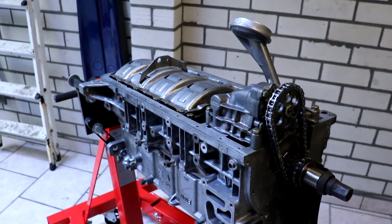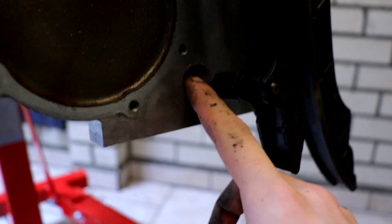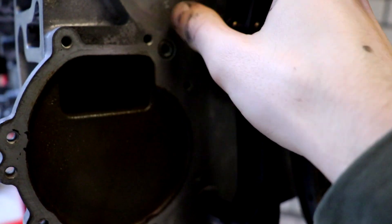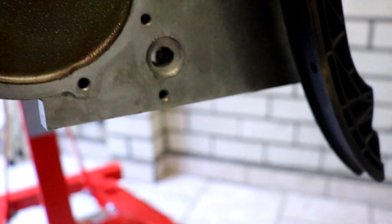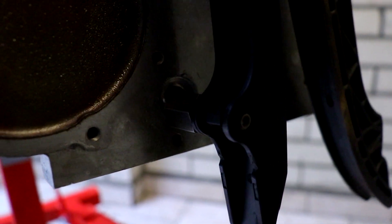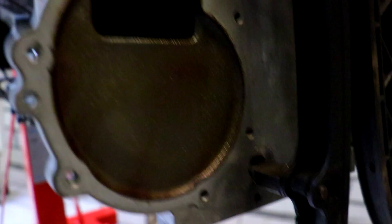I don't know where in the series this is going to be, but this is the engine as we stopped building it. This hole is supposed to be the chain guide - there's a threaded hole and it should have been there as well. You can see the difference in size. If you're familiar with building any engine you would have seen that when starting, but because I'm a rookie and this is my first time, I just didn't notice. When I wanted to put the timing chain guide in, I saw that something was wrong.